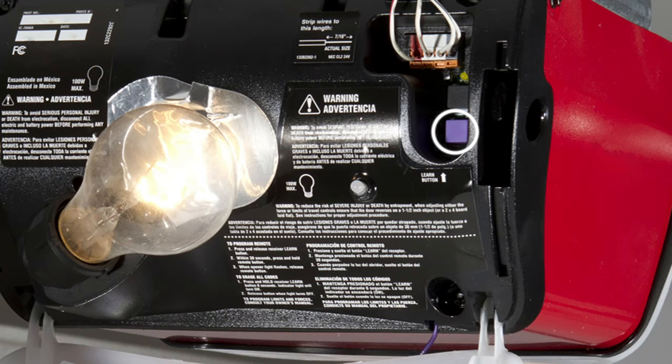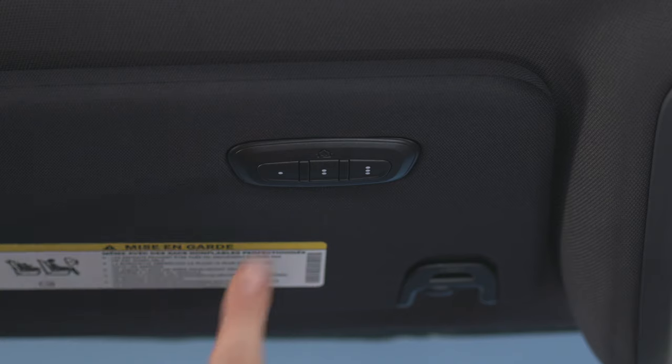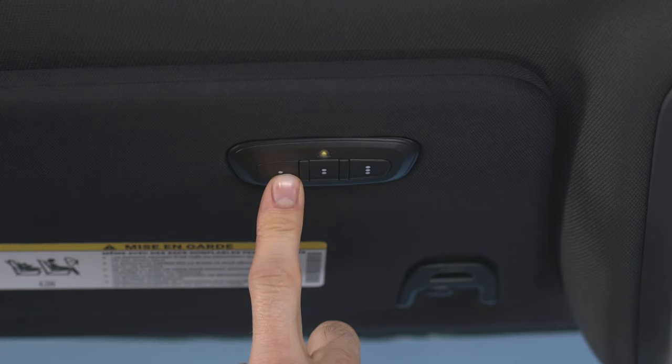Firmly push and release the Learn or Train button. You now have 30 seconds to return to the HomeLink system, so move quickly. Better yet, it might be good to have a second person standing by at the HomeLink system. Once there, push the HomeLink button you'd like to program twice, holding the button for two seconds each time.